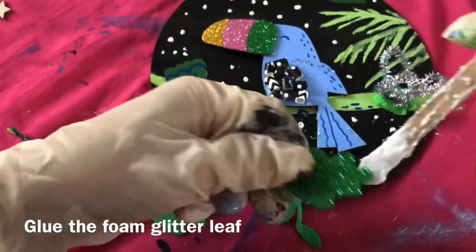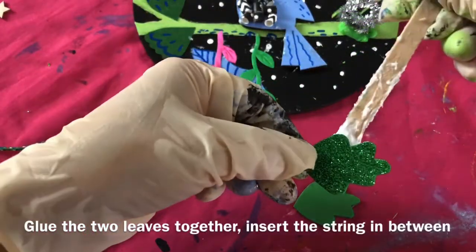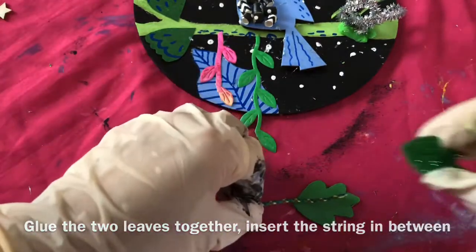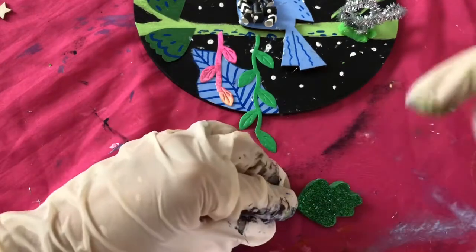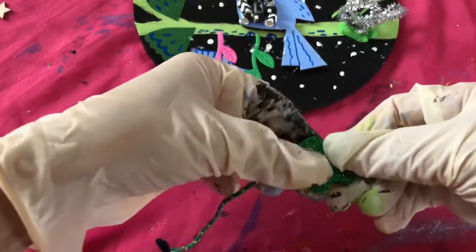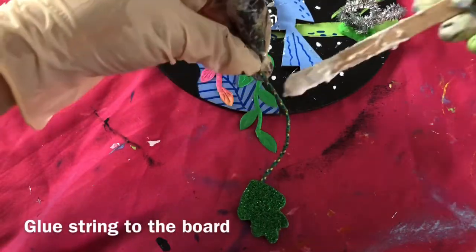Glue the foam glitter leaf. Glue the two leaves together. Insert the string in between. Glue string to the board.